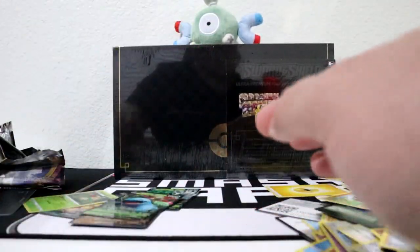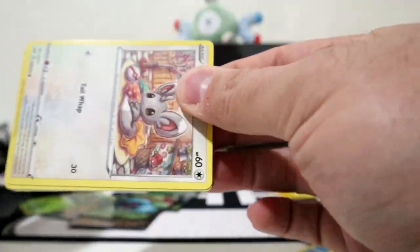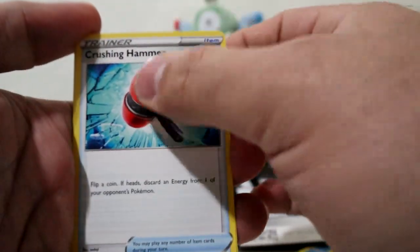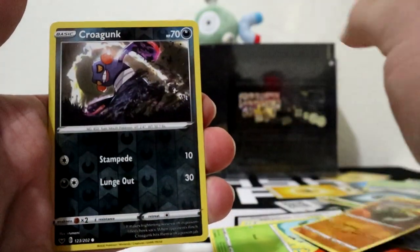Sword and Shield. Code card, three to the front, get rid of your energy. Crushing Hammer, Kingler, Hyper Potion, Cufant, Ponyta, Scorbunny, Silicobra, Grubbin, and Polteageist.